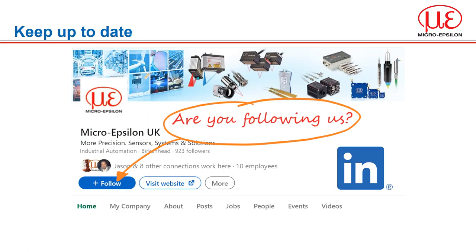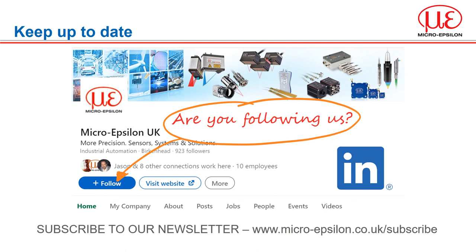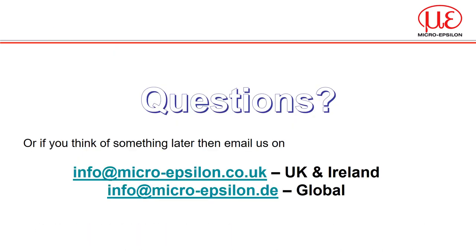You can keep up to date with MicroEpsilon by subscribing to this YouTube channel and following us on LinkedIn. If you want regular access to the latest news, you can also subscribe to our UK newsletter for product news and information about upcoming events. If you have any questions relating to the topics covered today or would like further advice on using our sensors, please contact us by sending an email to info@micro-epsilon.co.uk for the UK and Ireland, or info@micro-epsilon.de depending on which part of the world you are in. Thank you. Goodbye.